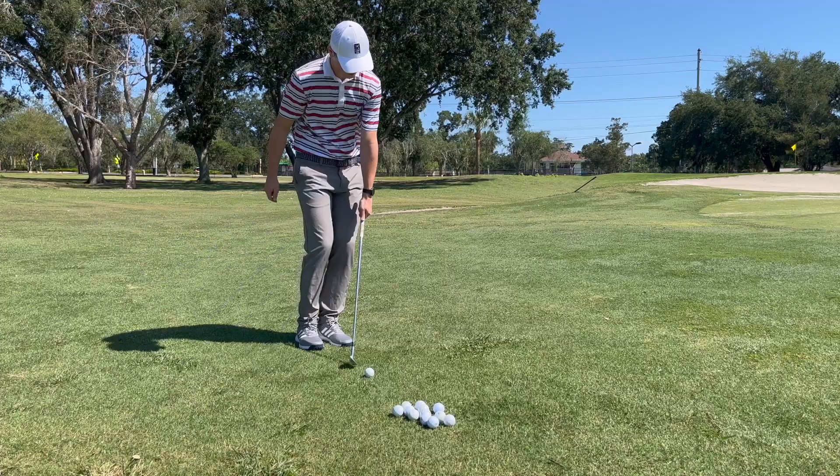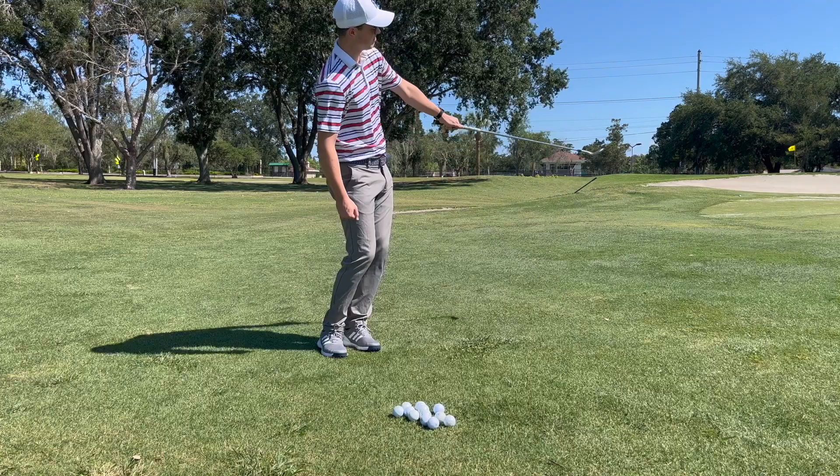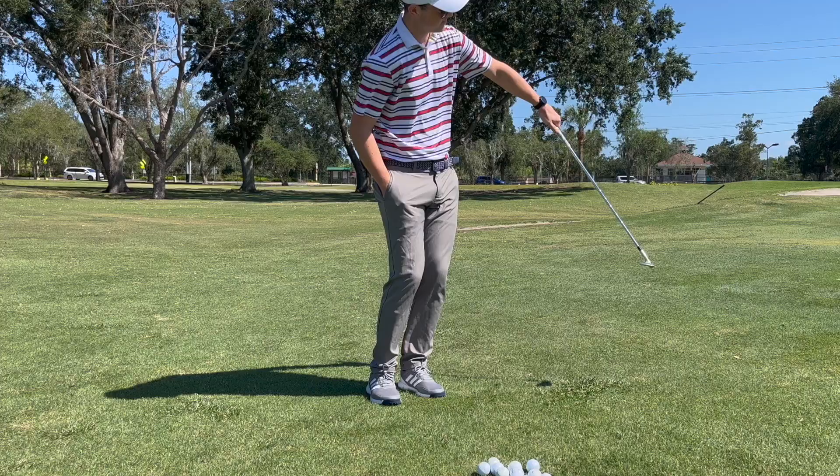Shown on screen is the one-handed chipping drill. It's very simple — you just use one hand and you chip balls. There's another variation we'll show a little bit later in the video. If you're a right-handed golfer, you're just going to want to take the club with your left hand. Your right hand has no part in this motion — put it in your pocket or just keep it off the golf club.